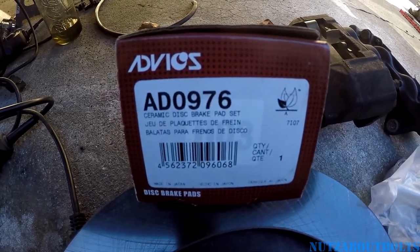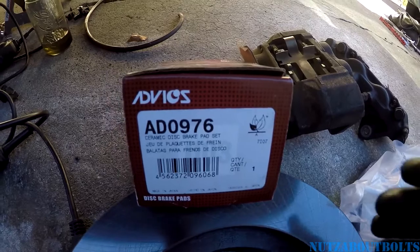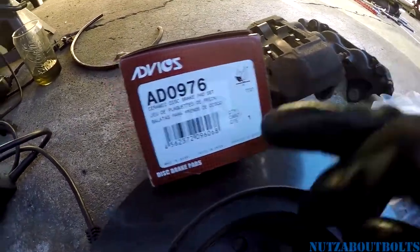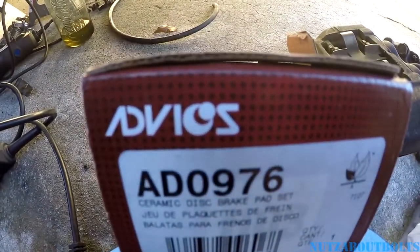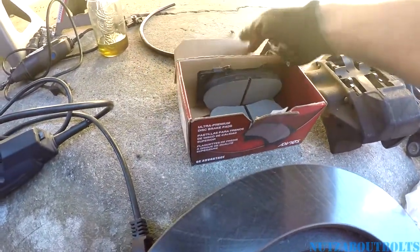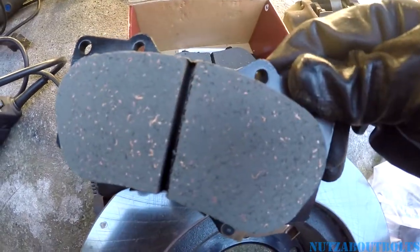And here are some lovely brake pads that are going with it — new pads and rotors, of course. If you look closely — boom — made in Japan. These are made by a company called Advix. If you haven't heard of them, you definitely should become familiar with them because they make original brake pads for Toyota.